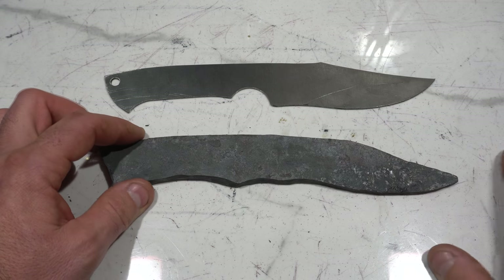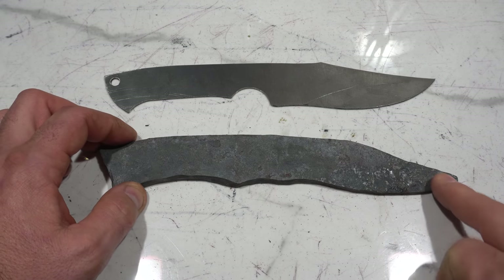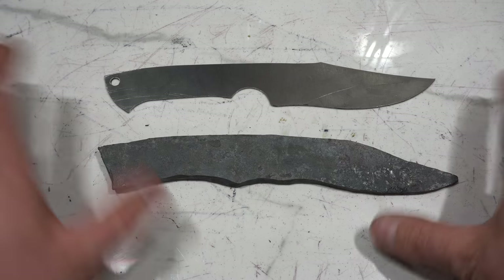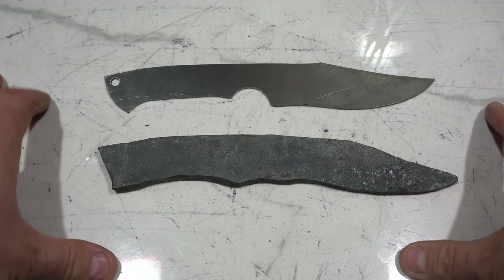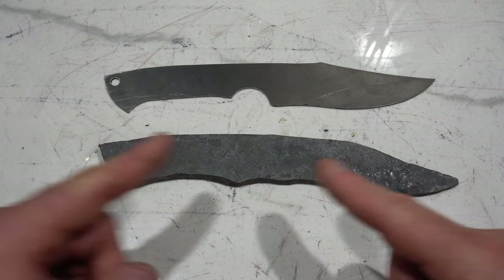We got through some of the basic techniques: putting in bevels, how the steel moves, some techniques on how to use your anvil. Now we're going to take it to the grinder and do some refinement. That'll be the next episode. Thanks for joining me on this part one of forging your first beginner blade. On the next episode we're going to refine the profile and start to grind this knife. We'll see you on the next one.